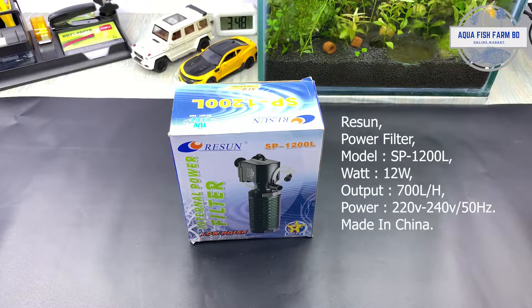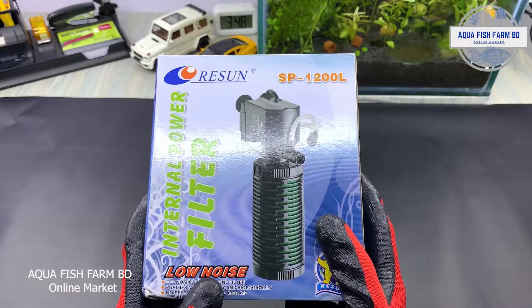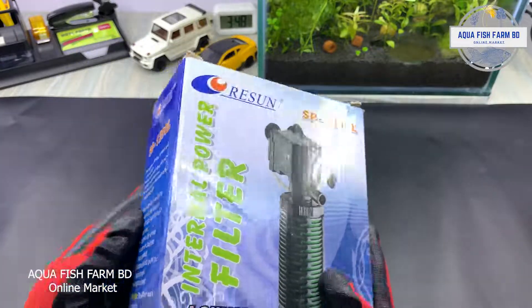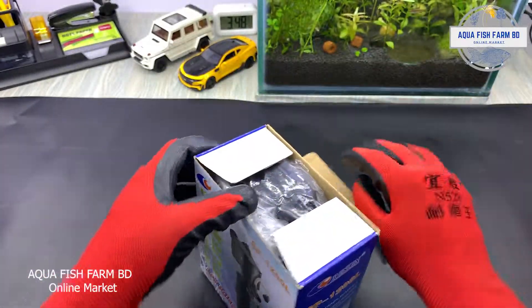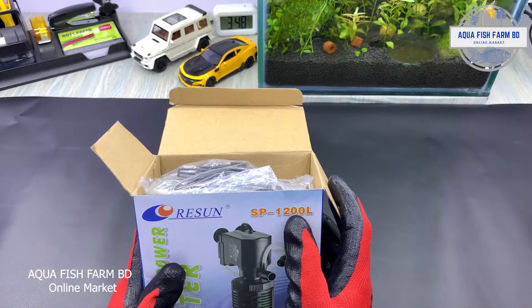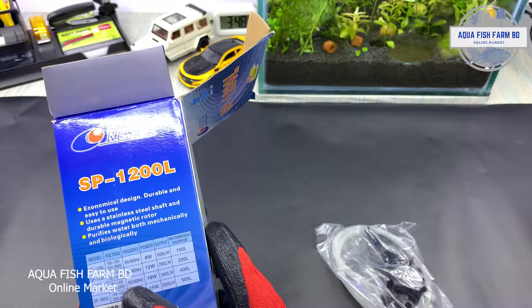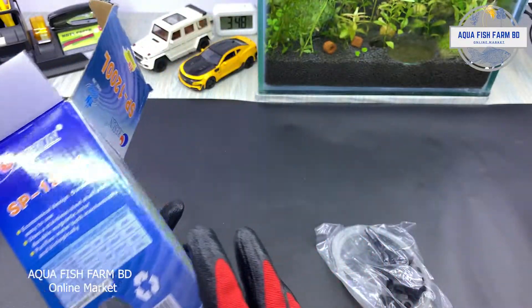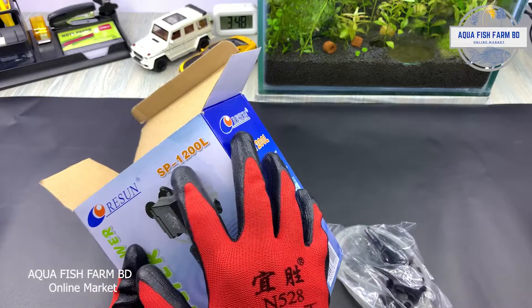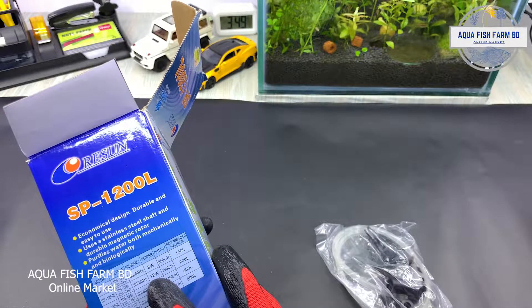I am Raiqan Gathabolbo. This is the Rishan Air SP1200L internal power filter. This is low noise — very small sound. Let's take a look at some accessories. The SP1200L accessories are almost the same; this is the SP1200L internal power filter.